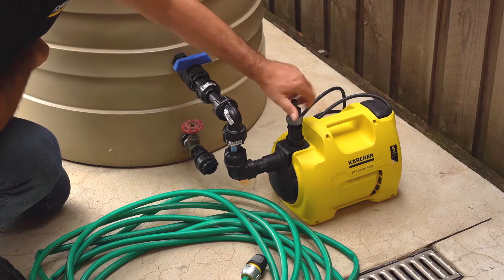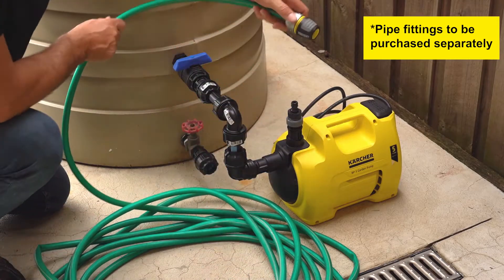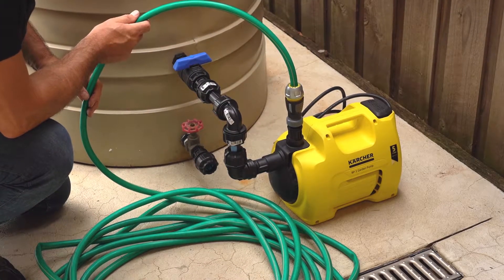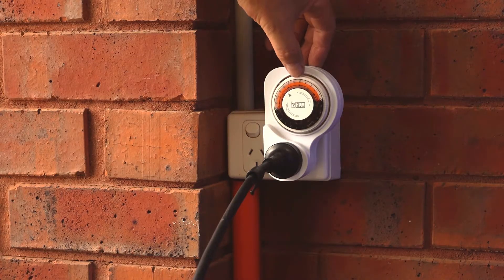The pump can be connected to the water tank using hose fittings that can be purchased from your local hardware store. Once it's set up, you're ready to start using your rainwater to water your garden and lawn. That can be used on a manual setting or you can choose to utilise an automatic timer.